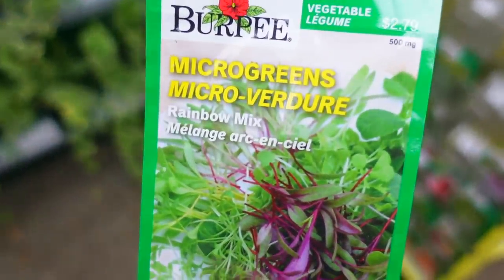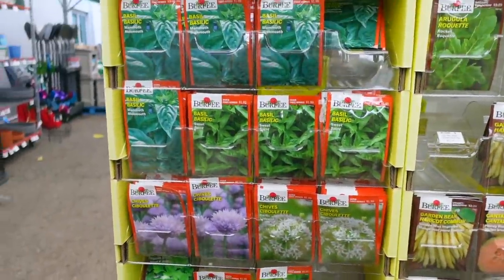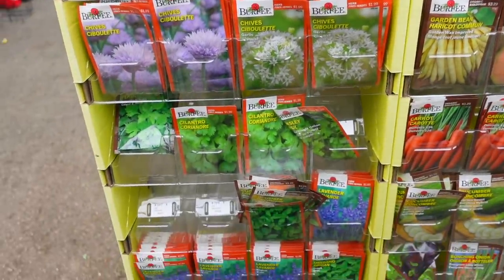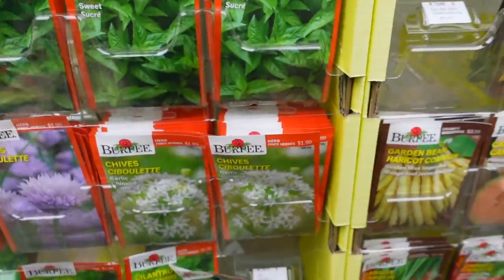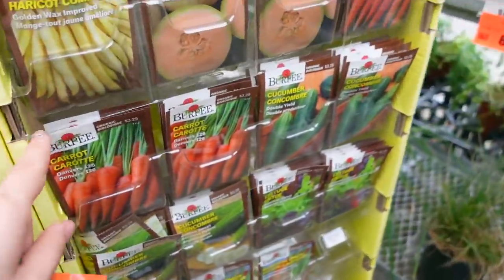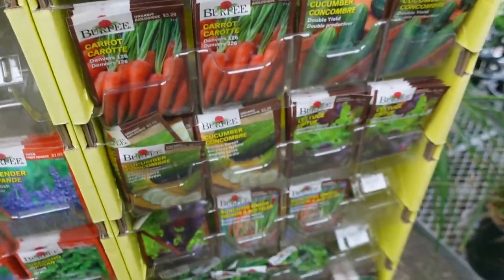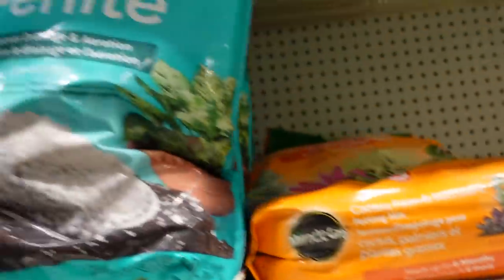Okay so I think we're going to get some microgreens and I want to get some basil. Do we want cilantro? Yeah, sweet. And then parsley? Yeah. I don't know how they grow exactly — I don't think they need a lot of space. Let's get some lettuce too. Okay I think this is what we'll get from here. We're also going to pick up some potting mix and perlite while we're here.